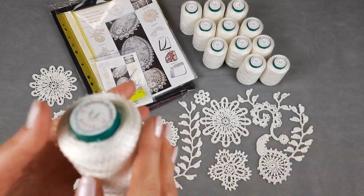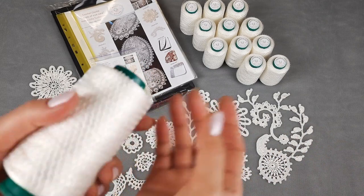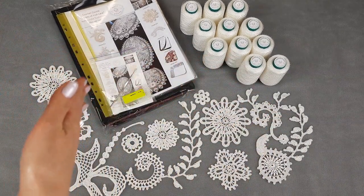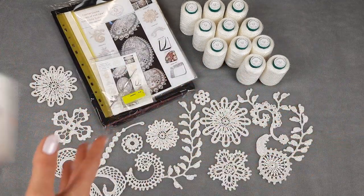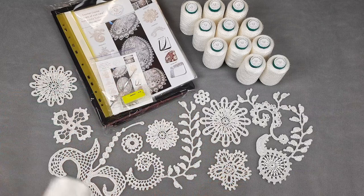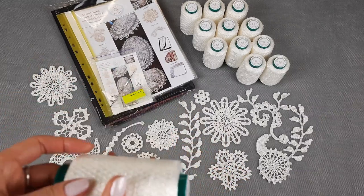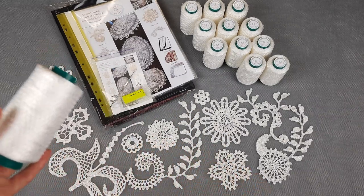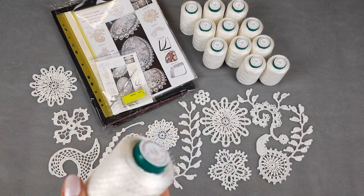I also have a lot of questions from my clients about how to work with this thread. You can join three threads together and unwind some part of thread on the floor, then sit down and work with that part. In this way you will not have knots, you will not have any problems, and you will work very easily. I work like this myself and everything is just perfect — even for really big projects like wedding dresses.